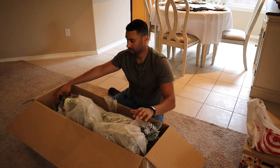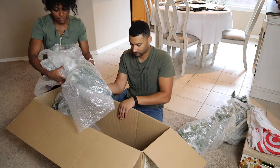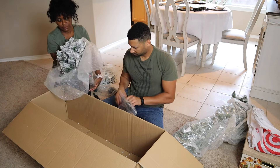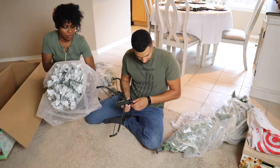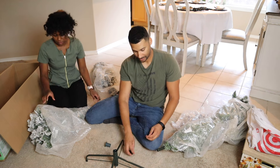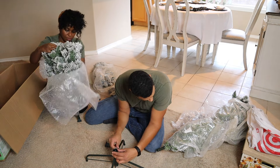This is a seven foot pre-lit flocked pencil tree that I recently purchased at Lowe's. This is the first time that either my husband or I have had more than one Christmas tree in the home. Growing up we both only had one Christmas tree, which was pretty traditional. I think some of us Christmas and holiday lovers enjoy the aspect of having a tree in every room.